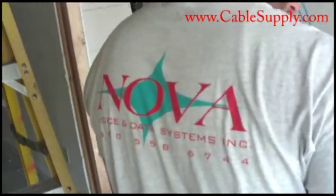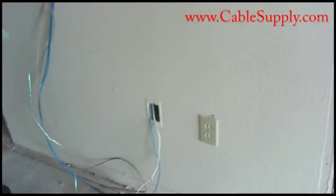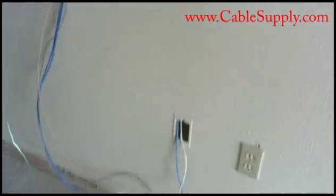Hi, this is Jim from CableSupply.com and Nova Voice and Data Systems. Today we're going to show you how to fish a wall, or add cables to a wall, and in particular a very difficult wall.